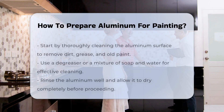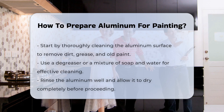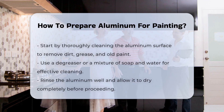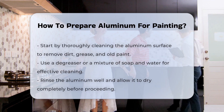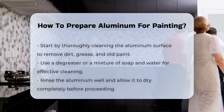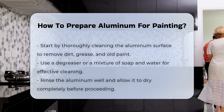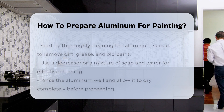Preparing aluminum for painting requires several important steps to ensure a smooth and durable finish. The first step is to clean the surface thoroughly. This removes dirt, grease, and old paint, which can affect adhesion. Use a degreaser or a mixture of soap and water for this purpose. Rinse well and allow it to dry completely.